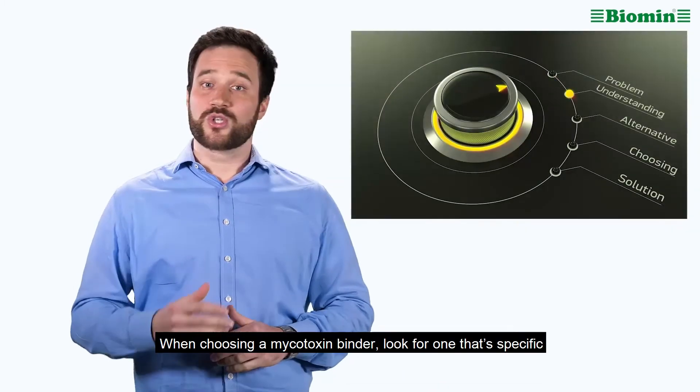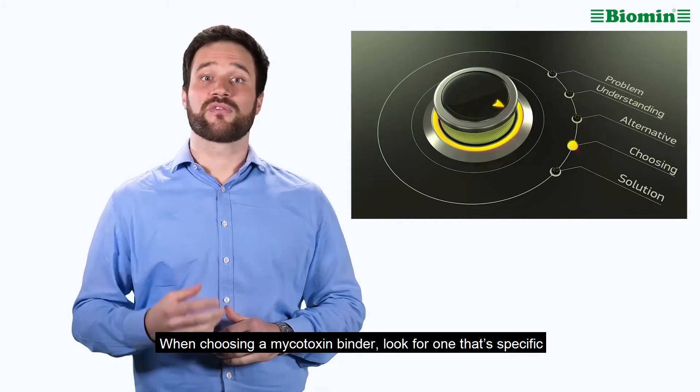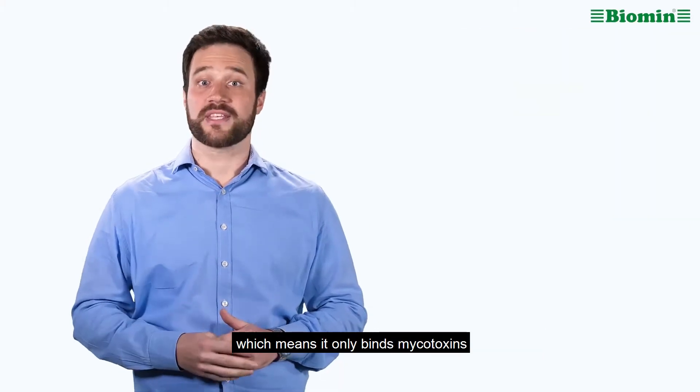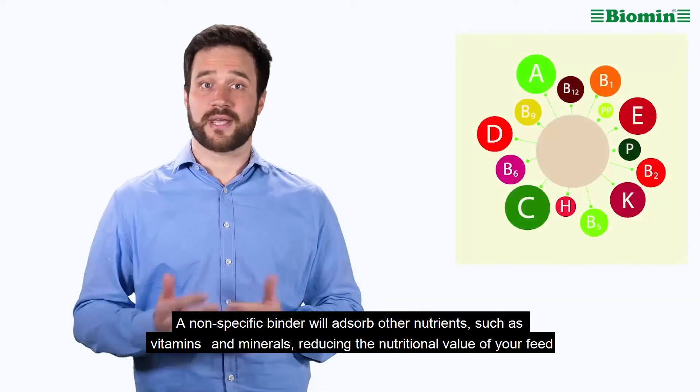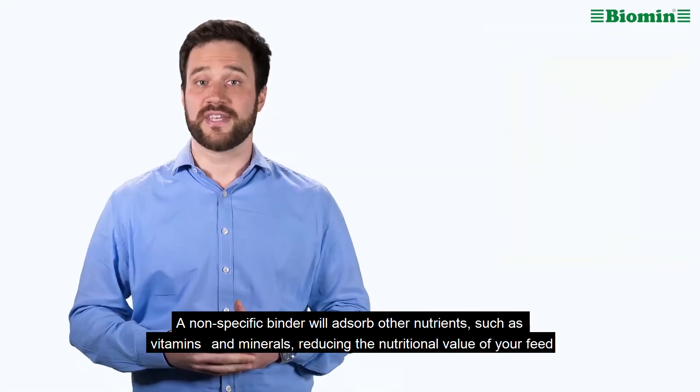Here is a tip. When choosing a mycotoxin binder, look for one that's specific, which means it only binds mycotoxins. A non-specific binder will absorb other nutrients such as vitamins and minerals, reducing the nutritional value of your feed.